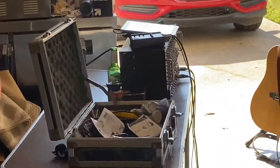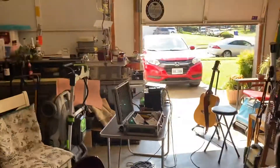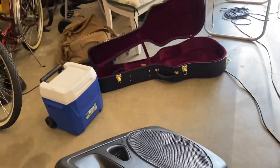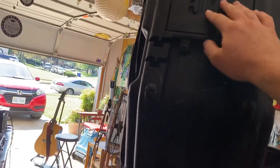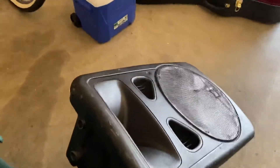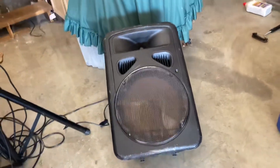I've got this one daisy chained to that, so this is feeding power and the sound signal to that one. And as you can see, it's got an angle on it so that you can tilt it back and use it as a stage monitor.